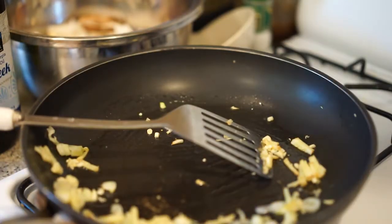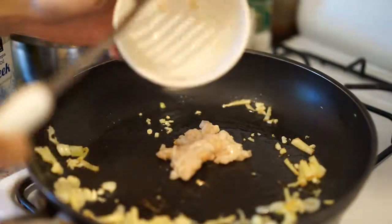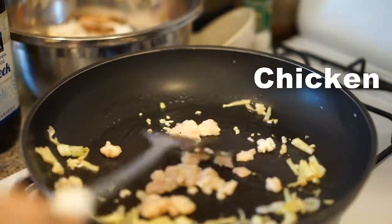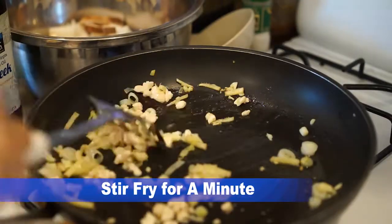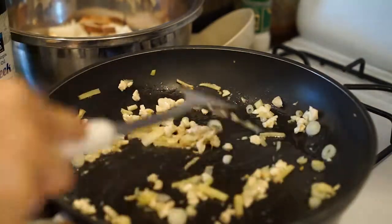Then I'm going to add the meat and brown it. I cut them into pieces before preparation. I use chicken, but you can use any kind of meat. Now they are a little bit brown.